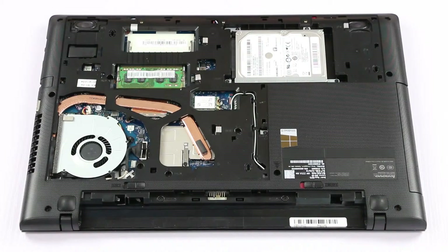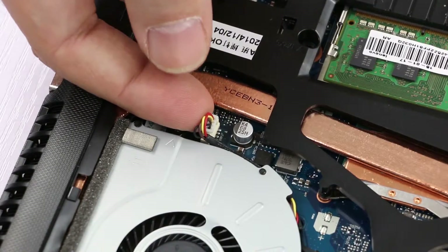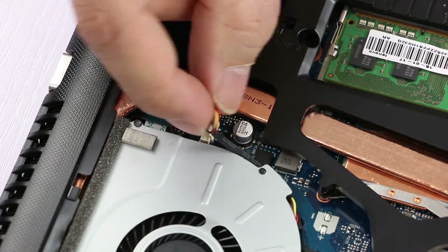To remove the system fan, first we have to disconnect the cable. Here is the cable. You can use your fingernail to pull the connector up. Make sure you go slightly in this direction to unlock and remove the connector.